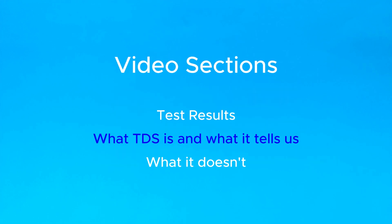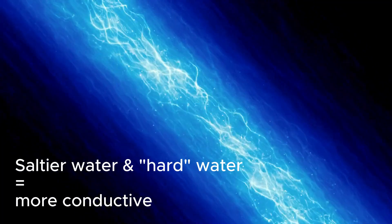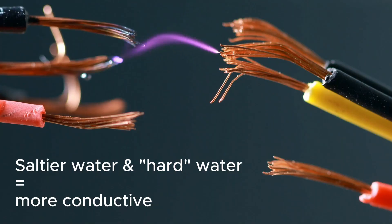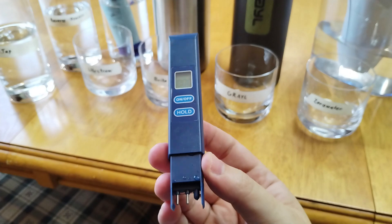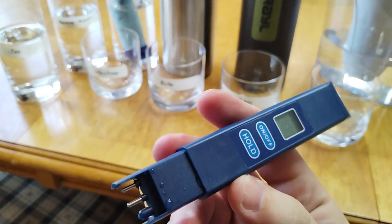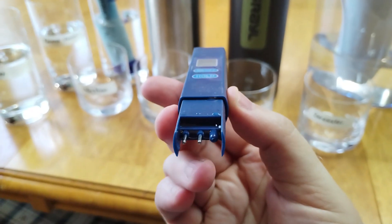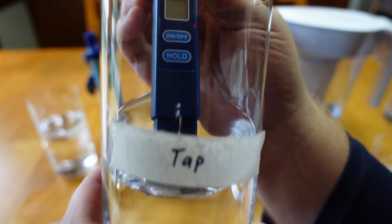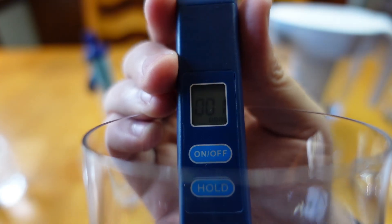Before we freak out, let's look at what TDS actually is. The World Health Organization defines it as inorganic salts along with small amounts of organic matter dissolved in the water. When water is saltier, it's more conductive, meaning electricity can flow through it more easily — that's why you see the two little prongs at the end of the probe. These calculate TDS levels by measuring how easily electricity passes through the fluid between the two terminals, and the sensor outputs a single number in parts per million.